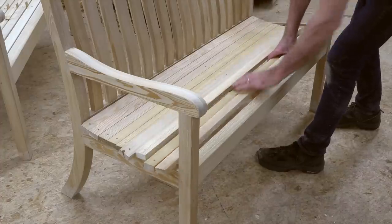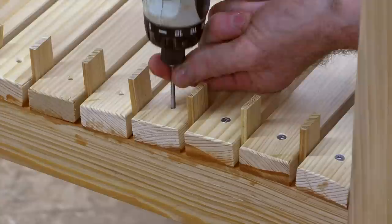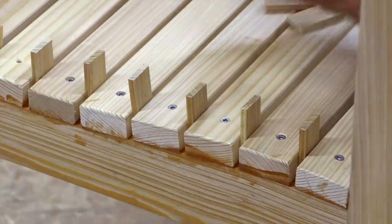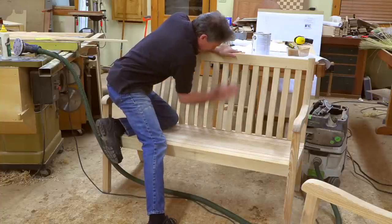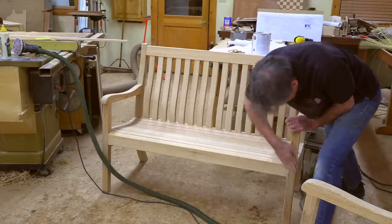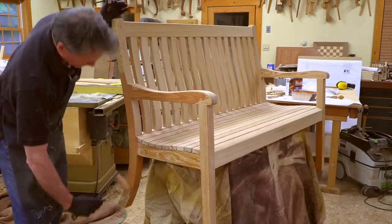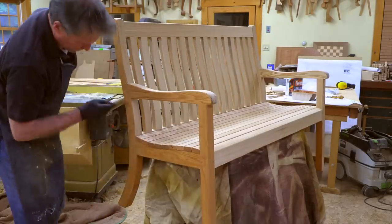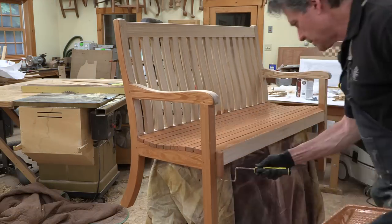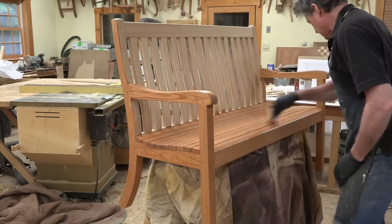The last thing to do is attach the seat slats. I use spacers to keep them evenly spaced while running in some stainless steel screws. After one final go-over with the sanding process, we're ready to apply the finish. Since all outdoor furniture requires regular maintenance, I chose a fairly inexpensive and easy-to-apply deck stain in a cedar tone, then just rolled and brushed it to bring it all home.